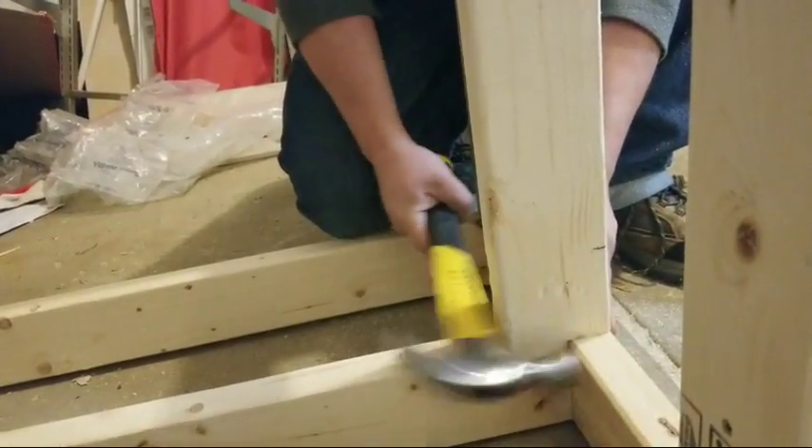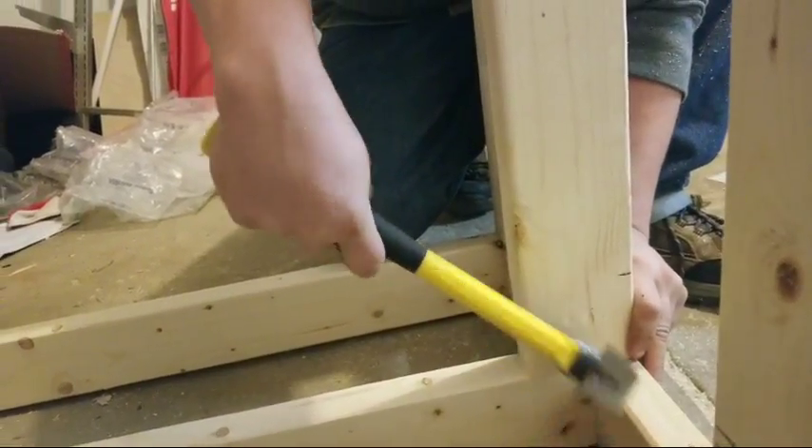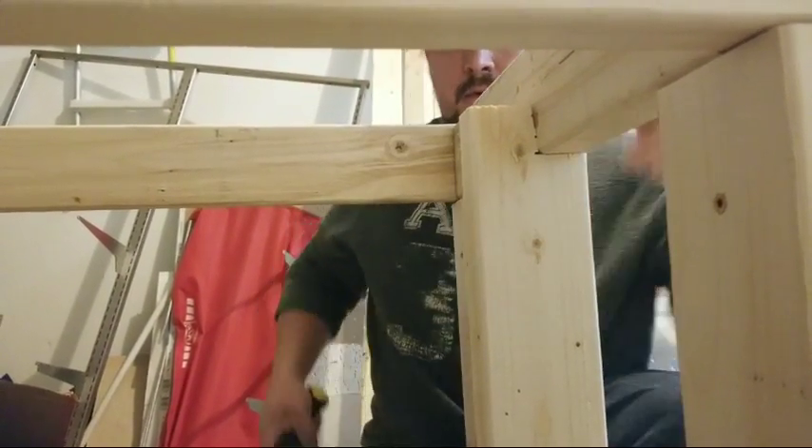This is actually what you want — you want a really nice tight fit like this so it can basically stay where you want it without even having to put the screws in.